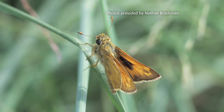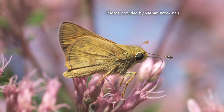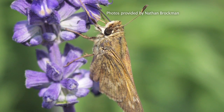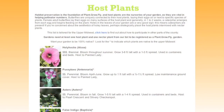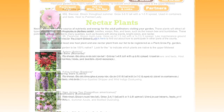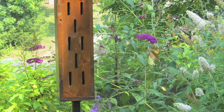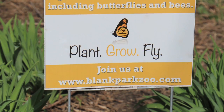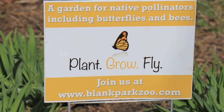You can join Plant, Grow, Fly by creating much-needed pollinator habitat at your home, school, or even place of work. Our expertly researched garden recipes will help you plant the flowers and grasses that benefit local species the most. Our easy-to-follow recipes can be formed to your landscaping needs, from pet-friendly to sweet-smelling, low budget to no expenses spared. Gardens can range from several plants in a pot to a whole backyard ecosystem. Once you register your garden with Blank Park Zoo, you can order a Plant, Grow, Fly sign to proudly display in your new habitat, showing your support of our Midwestern pollinators.